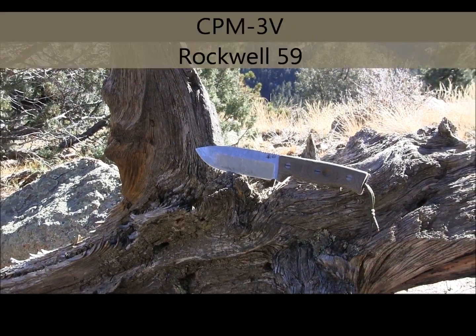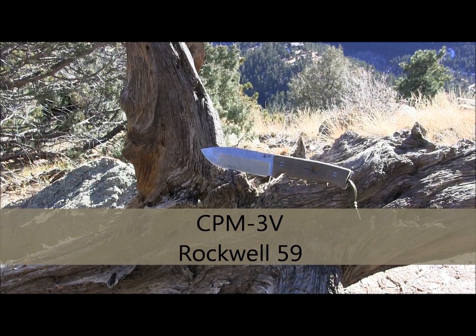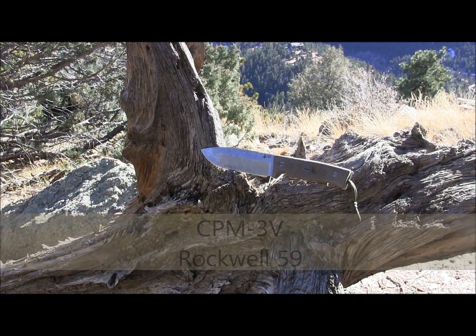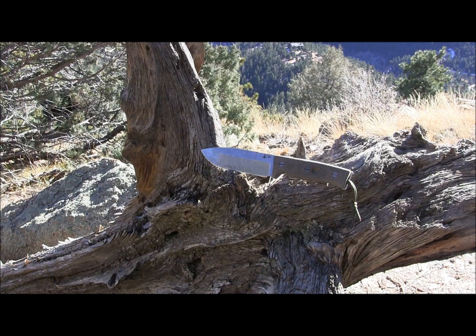It is made out of CPM3V steel, which is a super steel. It is high carbon, which is great. So it's easier to put an edge on than a lot of other stainless steels that are maybe super steels like S35VN. It's going to be a lot easier to put an edge on this than some of those other super steels out there, but it is pretty rust resistant — about as rust resistant in my experience as Aus8. So it's definitely better than just your normal 1095 in that respect, and it is super, super tough steel.